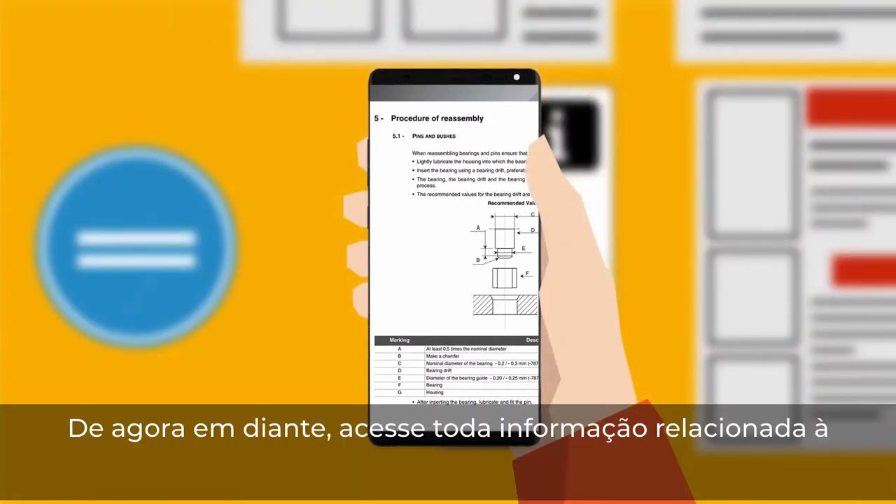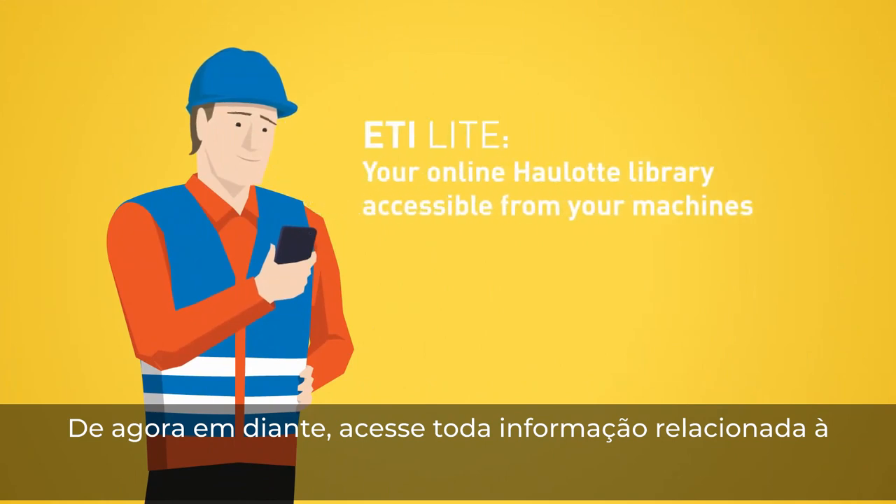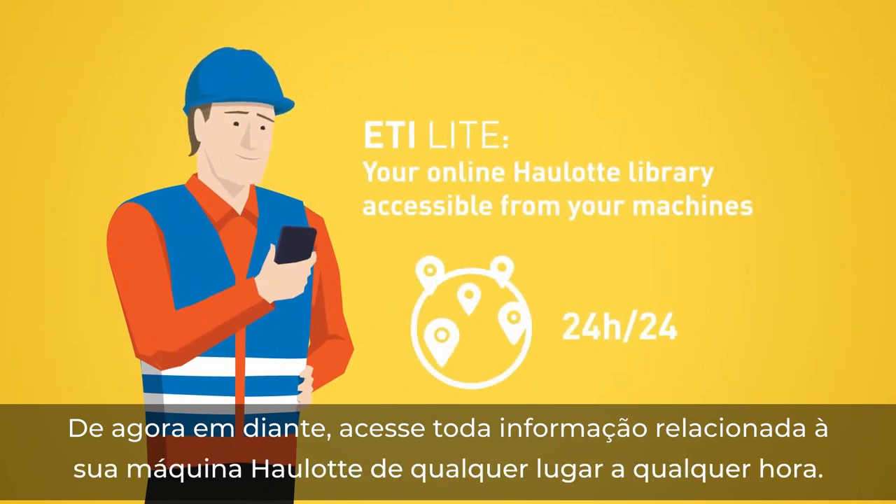From now on, access all the information related to your whole lot machine from anywhere at any time.